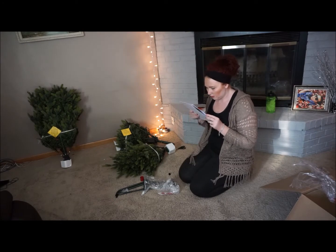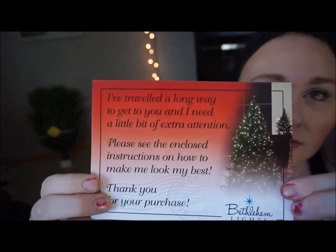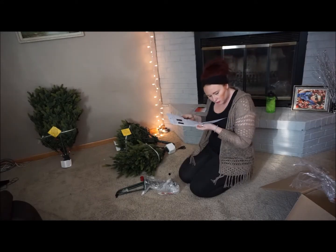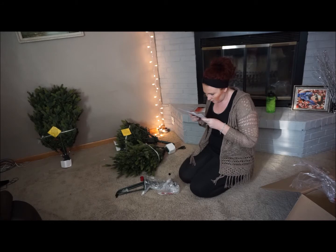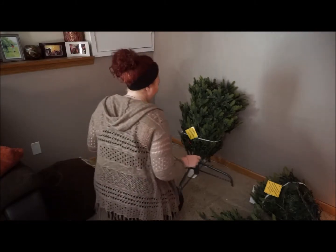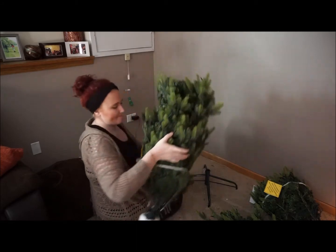Here I'm just looking over the instructions. I found this little card that says this tree requires a little bit of extra attention. So I wanted to make sure that I read the instructions thoroughly because I wasn't really sure at this point what I was in for. Here you can see a little clip of my point of view and what each of the three sections of the tree looked like.